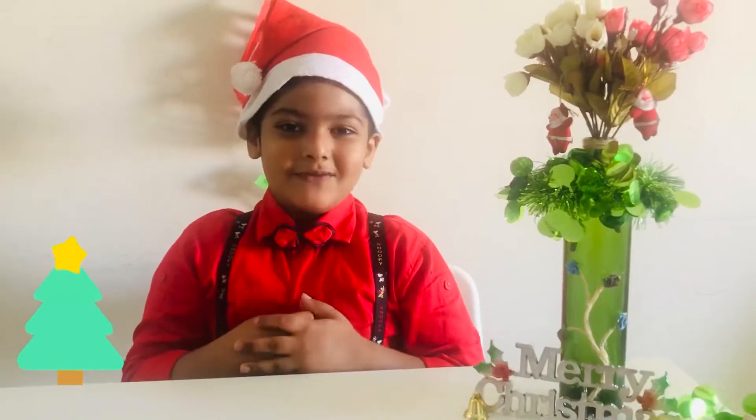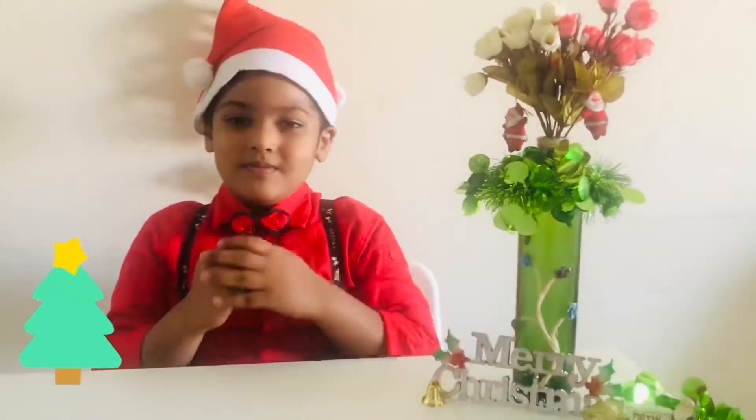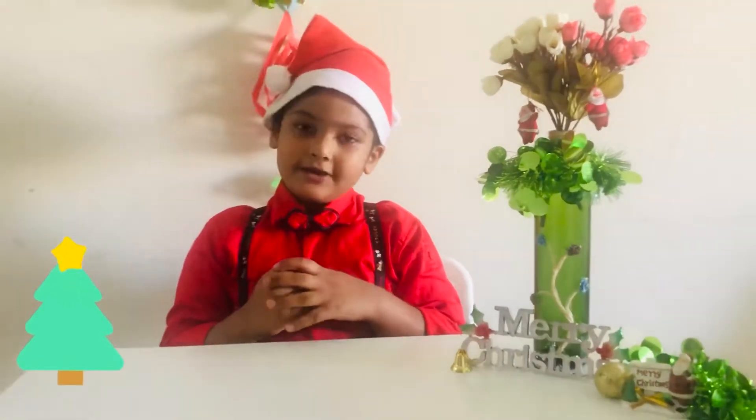I am very kind of. Today is Christmas. We are going to make something related to Christmas.